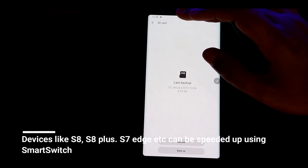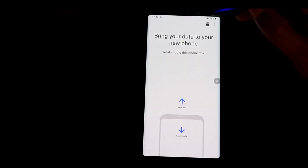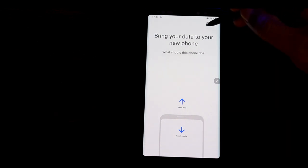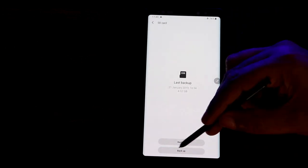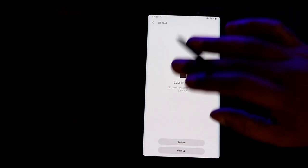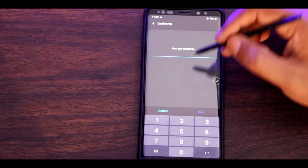You can use Smart Switch for older generation Samsung phones as well, like the Galaxy S8, S9, and S7 Edge. The procedure is very easy. If you have the latest version of Smart Switch, there will be a memory card icon — just touch it, and there will be a backup option. You select what you need to back up.